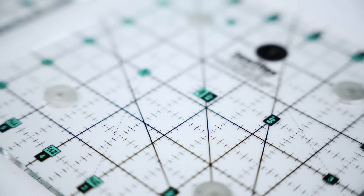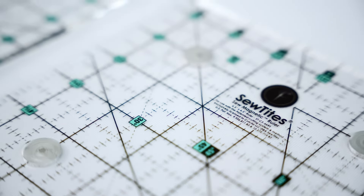Easily cut and trim small pieces with the new 6½-inch square Sew Magnetic ruler. Rulers slipping while trimming your carefully crafted blocks is so frustrating. If you slip and miscut, you've not only wasted your time cutting and sewing, but you've also wasted your pricey fabrics. And no one wants any part of that.